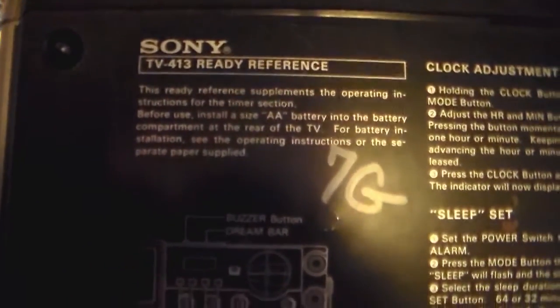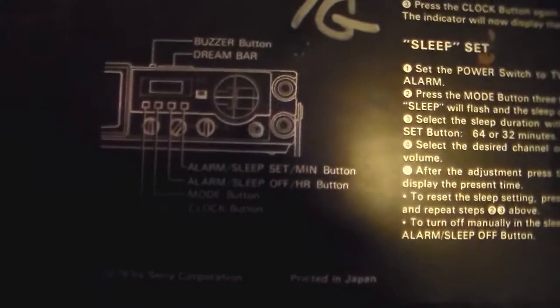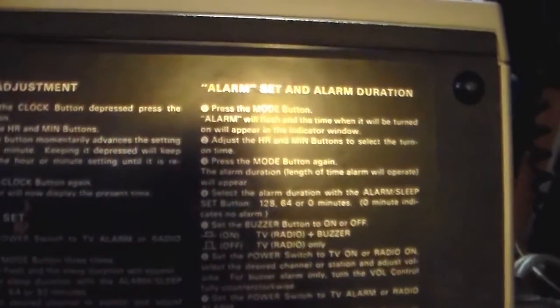There are some instructions — a ready reference that shows you how to use the TV and how to set the alarm. I'll probably scan this and put a picture of it up. There's also a warning that says 'do not open — you will die,' and that's where the batteries go. Copyright 1979 by Sony.